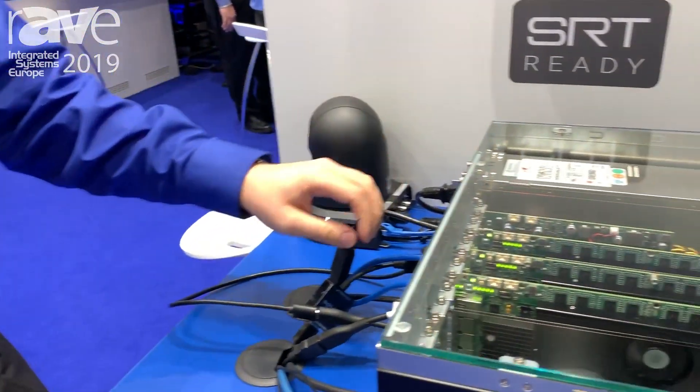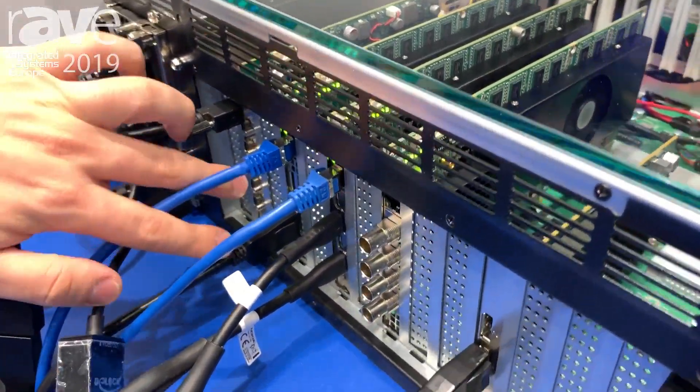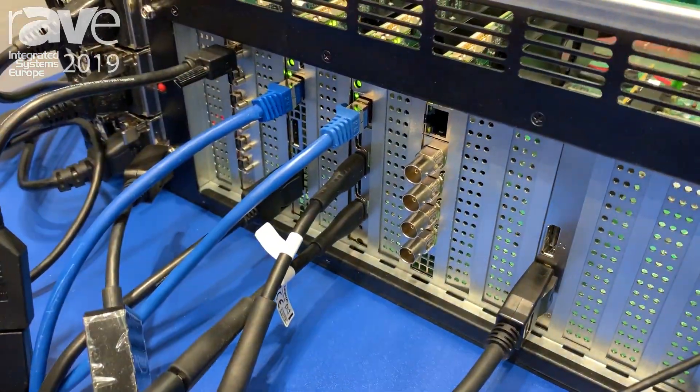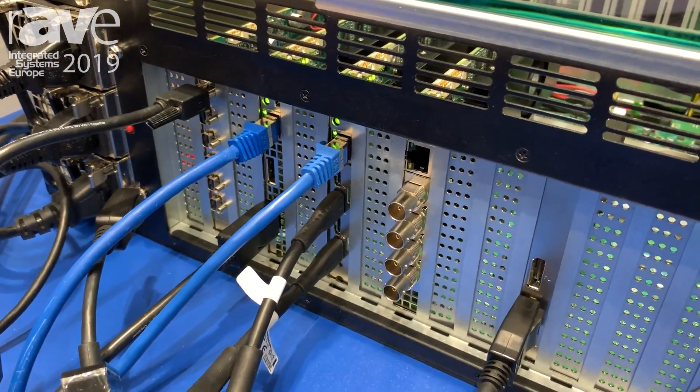As part of the lineup that we introduced, we also added a Mura IPX DisplayPort card. This is a dual DisplayPort 1.2 IPX capture card, as well as a network jack for IP encoding and decoding purposes as well.